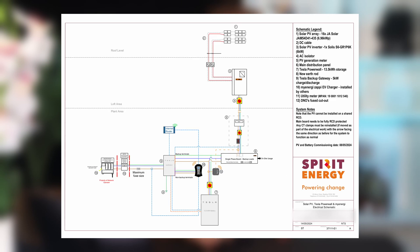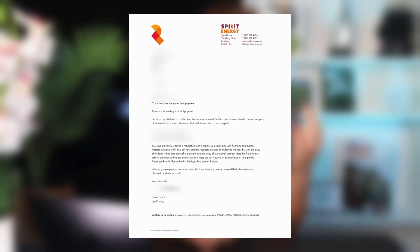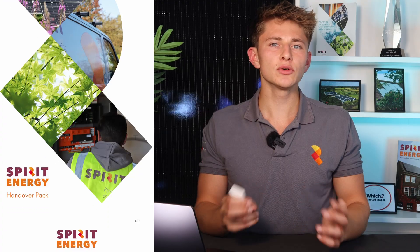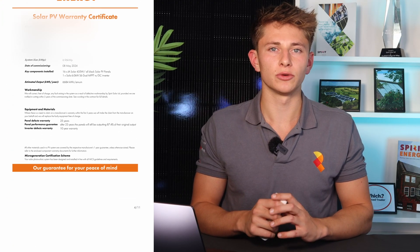The main part of the handover pack is a folder which includes the MCS certificate, the DNO commissioning confirmation, the electrical schematic, the HIP letter, the AC certificate, the building control notification, receipt of payment, and the structural survey report. It also includes a full handover manual with guides on how to use and maintain the system.